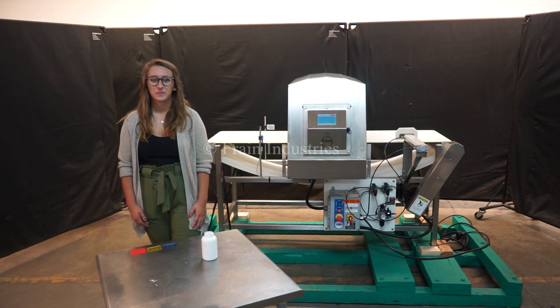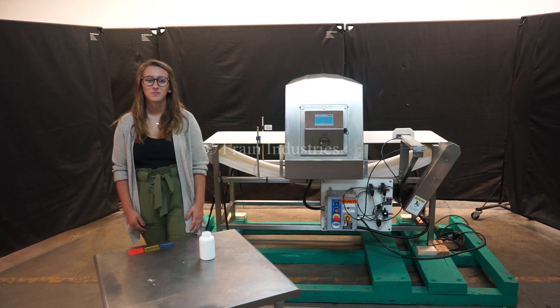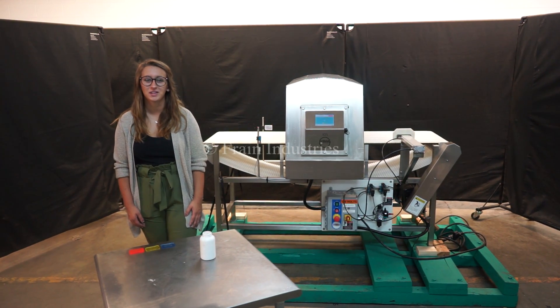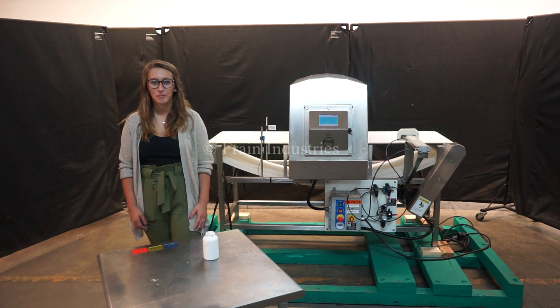Hi, I'm Elena with the Frank Group. Today we'll be cycling your Loma IQ3 Plus E Metal Detector. This machine is currently set to single phase, 120 volts. We recommend reading the manual in its entirety before powering in the machine.